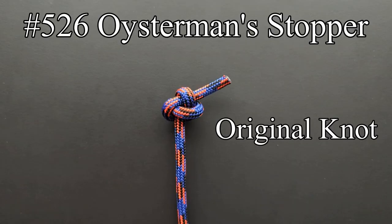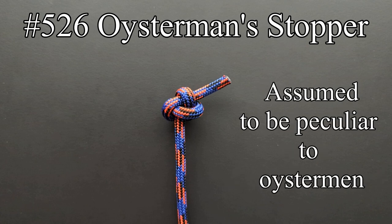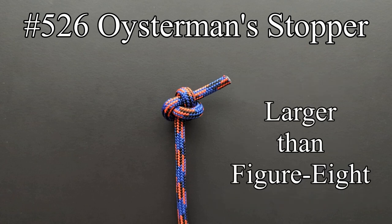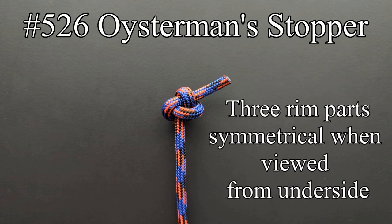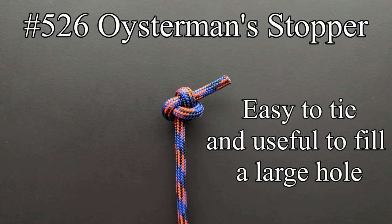The Oysterman's stopper is an original knot of Ashley's. He tied it while trying to imitate a large knot he had seen at the end of a forestay halyard. The knot he was trying to imitate was assumed to be peculiar to the oysterman, but after further inspection it was just a figure eight knot tied in the very gooey end of a long-jawed halyard. The Oysterman's stopper is larger than the figure eight knot, with three rim parts which are quite symmetrical when viewed from the underside. The end is nipped by a single top part. It's easy to tie and useful to fill a hole that is too large for a figure eight knot.